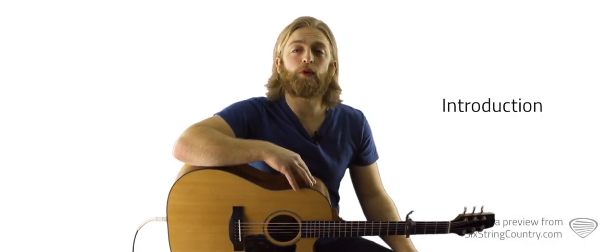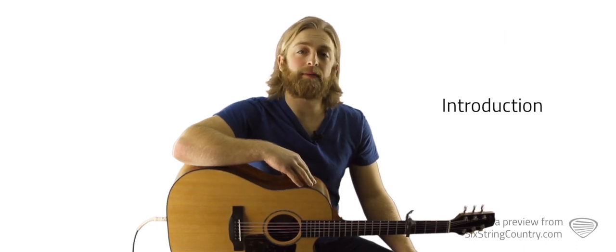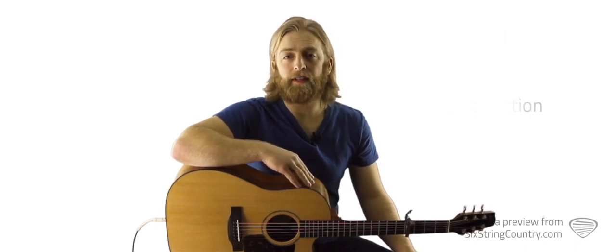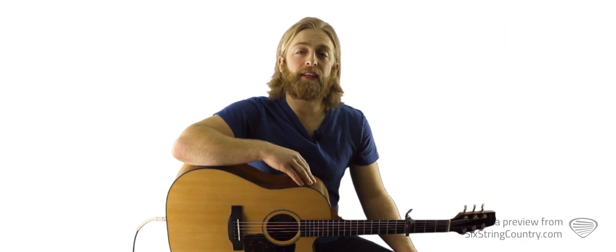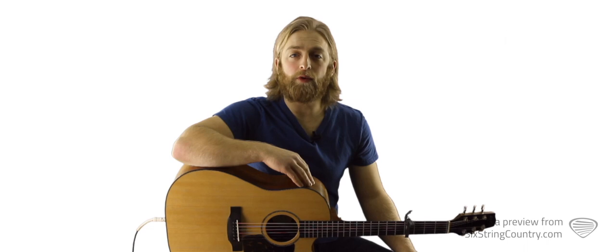Close Your Eyes is a big hit and a top request recipient at SixStringCountry.com for the band Parmalee. It was written by Adam Craig, Trent Tomlinson, and Shane Minor. The song is in the key of B, so on the acoustic guitar we'll capo up to the fourth fret so we can use nice open key of G chords.